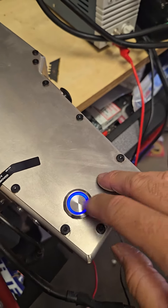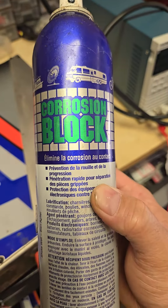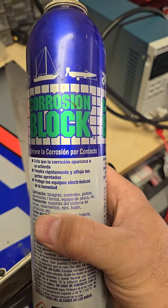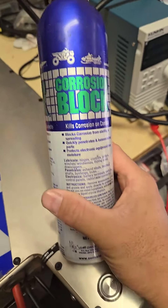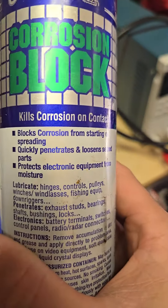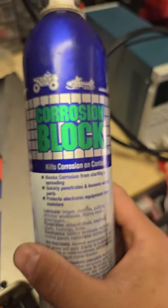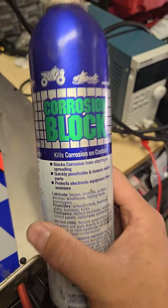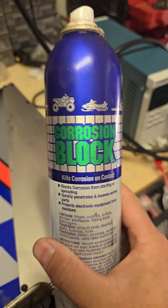To fix the stickiness, we don't use just any old lubricant. We use this right here — it's called Corrosion Block. It's a marine-grade corrosion protectant and lubricant that's safe for electrical components and protects electronic equipment from moisture. This is not ordinary WD-40 — it's specialized stuff.